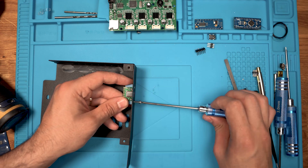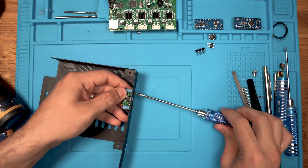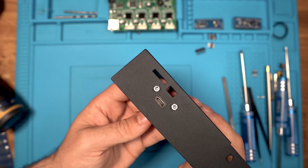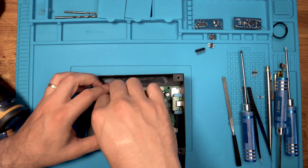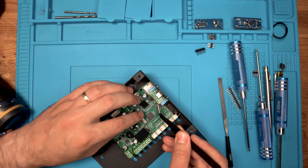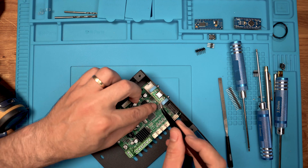After we finish drilling and filing, we fix the breakout assembly to the case. We thread the wires to their correct position and repeat the steps at the other end.